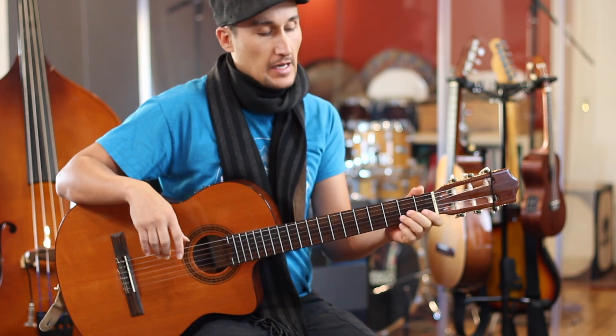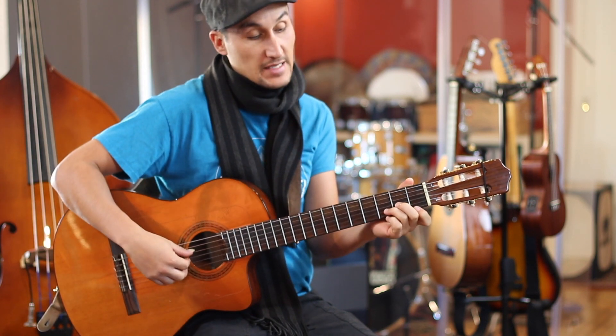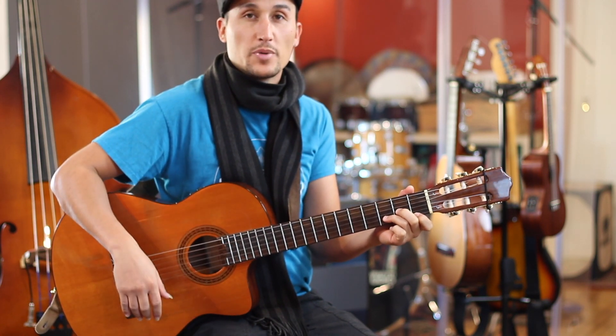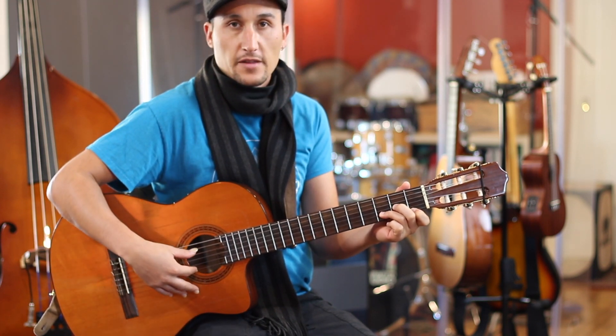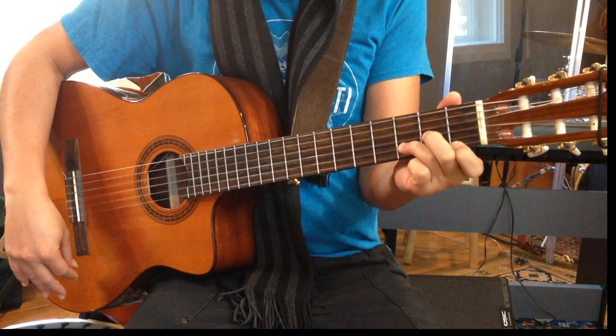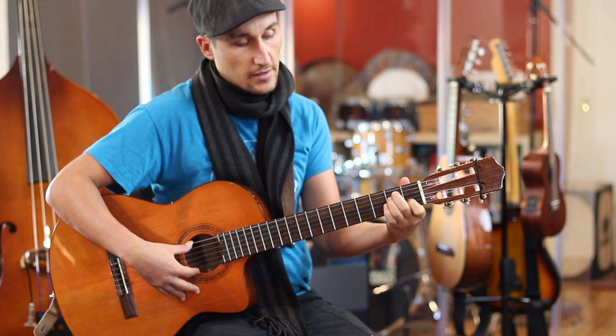Hey everyone, welcome to Soul Graffiti lesson number two on the guitar. I'm just going to be going through some basic minor chords in root position. The three chords I'm going to start off with are D minor, A minor, and E minor.